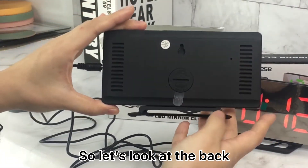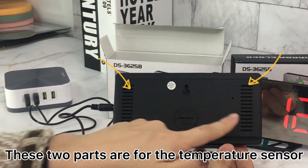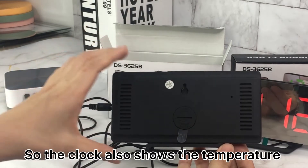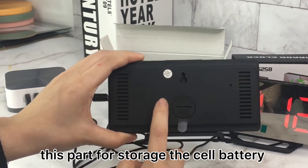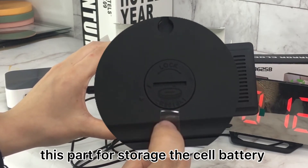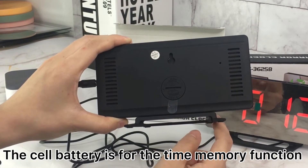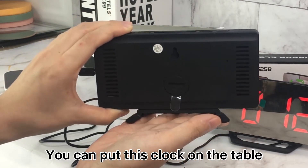Let's look at the back. These two parts are for the temperature sensor, so the clock also shows the temperature. It also has a compartment for the cell button battery, which is for the time memory function.